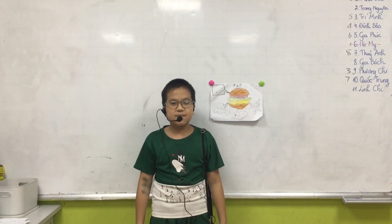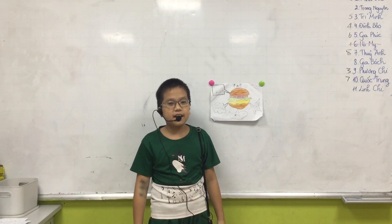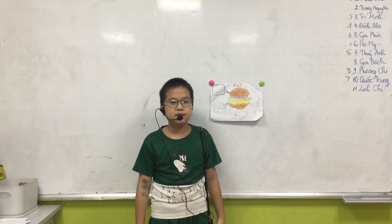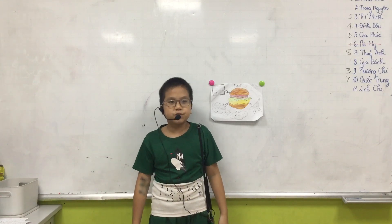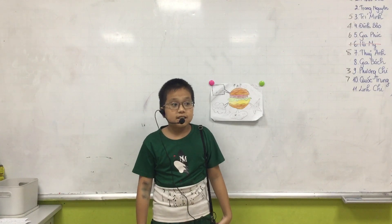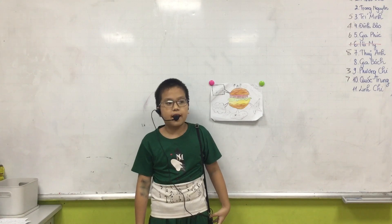Hello everybody, my name is Mingda. Today I will tell you about how to make hamburgers. The hamburgers are fast food, but you can eat very much because they are not good for health.